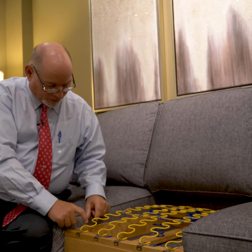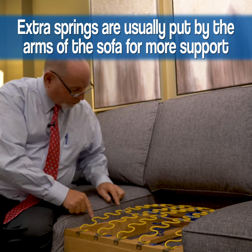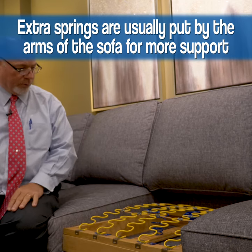This is just a general seat cushion, but on the end of a sofa they'll put another spring that runs right along the side, out near the arms of the sofa, to give you extra support.